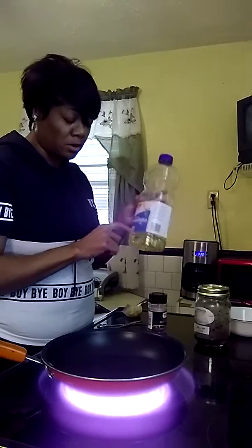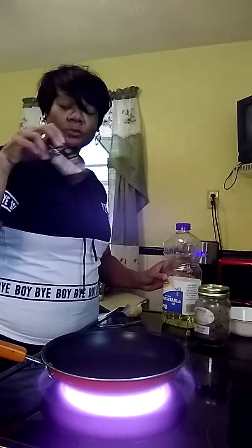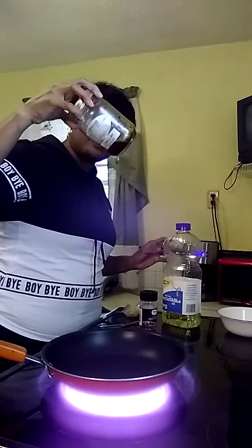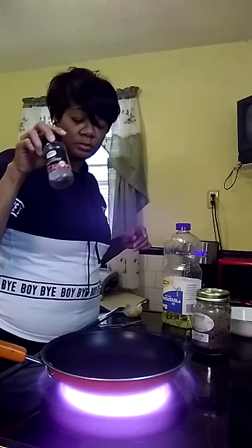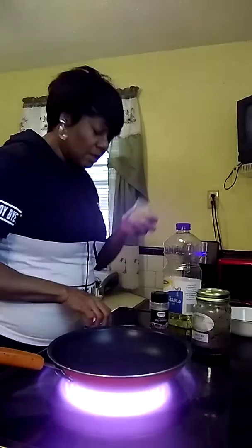So first, you guys are gonna need some vegetable oil and some crushed red pepper flakes. This is something I already had made but I'm running out, so I'm making some more. I didn't realize I was almost out of the crushed red peppers.